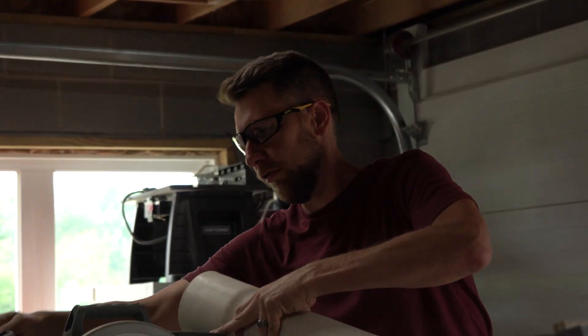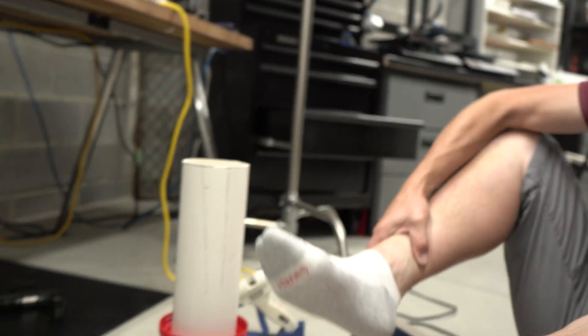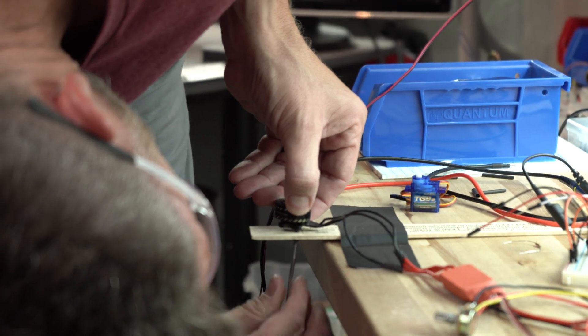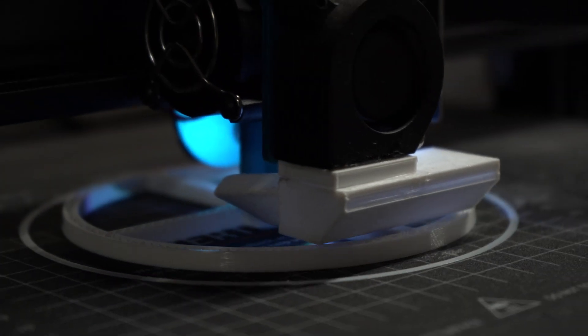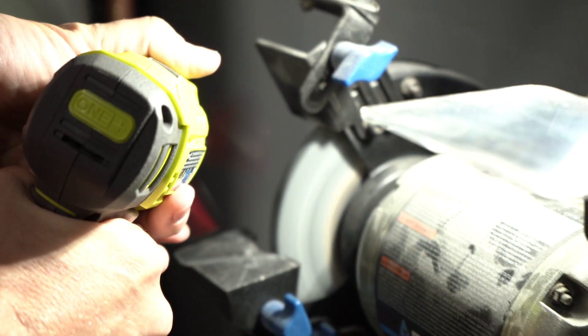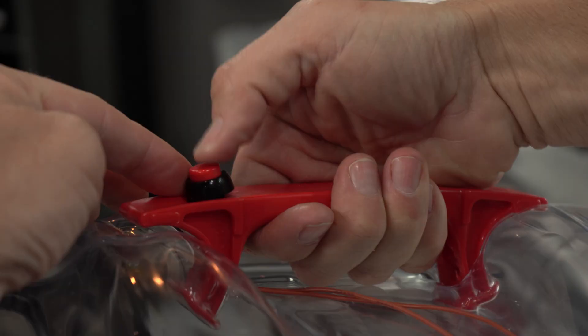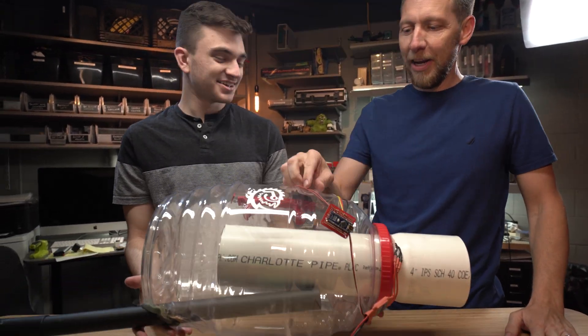There's no safety guard on it — don't show this. And now we have a filter. Chad, you sick freak, what did you do? I made a vacuum cleaner.